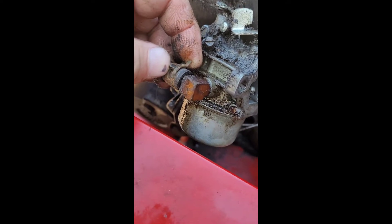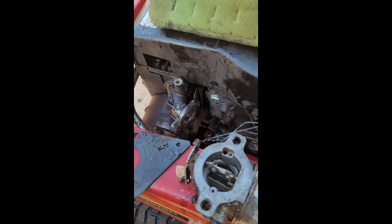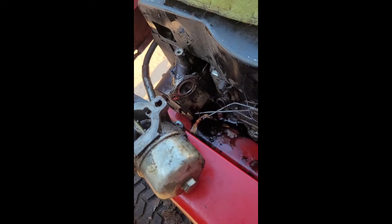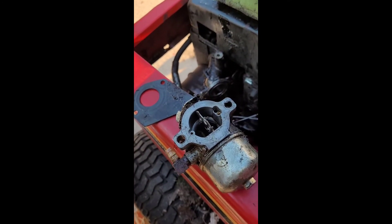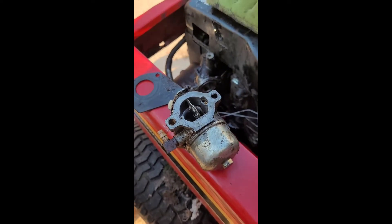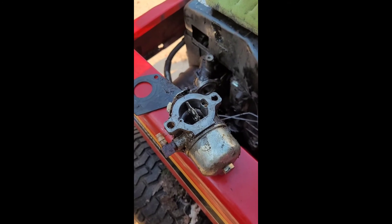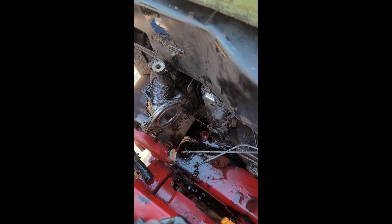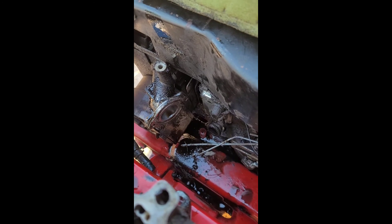Once those studs are unscrewed, I'm going to take a pair of needle nose vice grip pliers and disconnect the idle and throttle link. We have a very oily carburetor that is now free — that's going to be replaced with a brand new one. I'm going to block off that air intake and hit it with some more degreaser, because holy moly, there's oil everywhere.